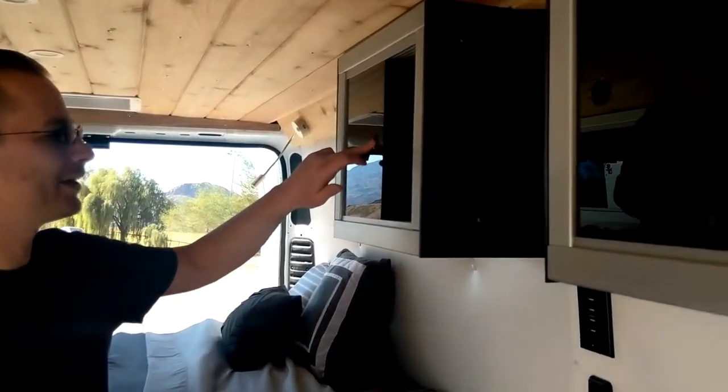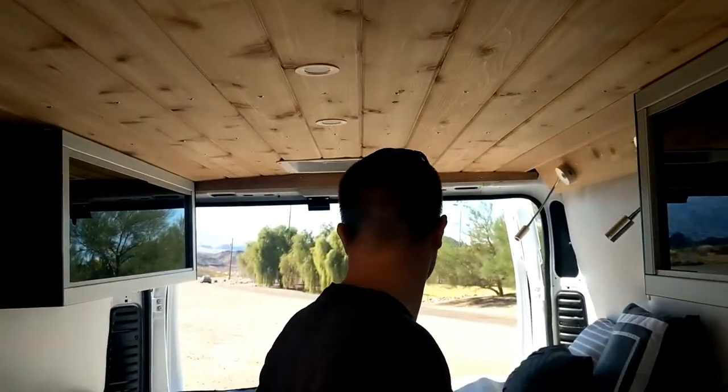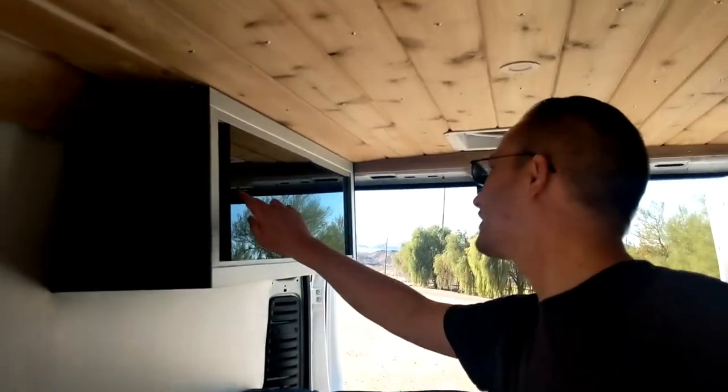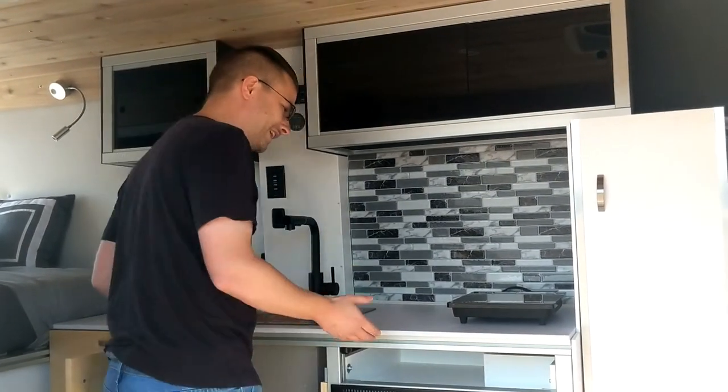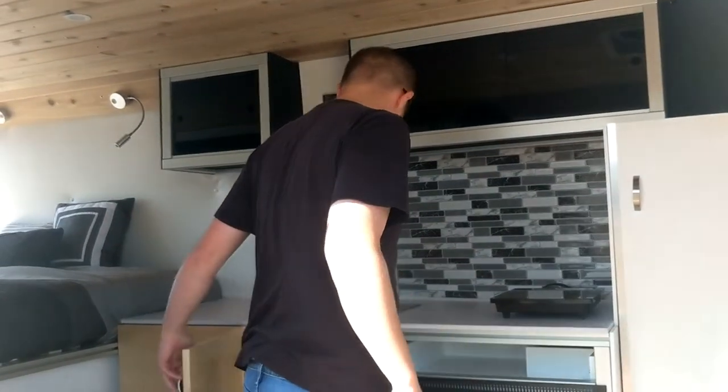Smaller cabinet up here. Cedar ceilings, by the way — it's all cedar. Everything is bolted to the van with rivet nuts and bolts. The 80-20 is connected to the van; it's not going anywhere. This stuff is built to last — very, very strong.